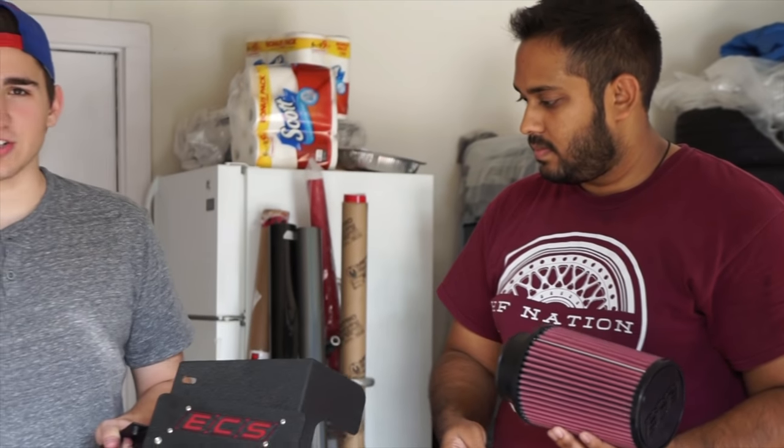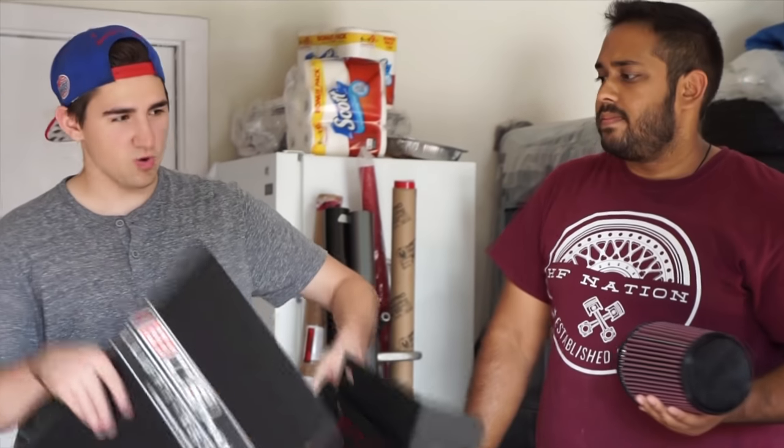It basically just replaces the OEM — it's more of a performance intake. It comes with a giant filter as well as a bunch of metal shielding and guards that pretty much go right in the air intake space. It costs about $280, just a little bit under $300, so pretty on par with the rest of them.